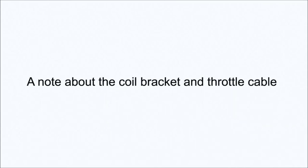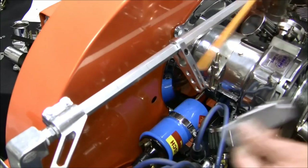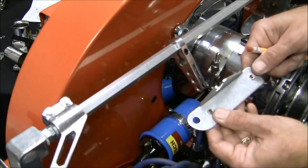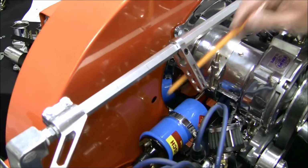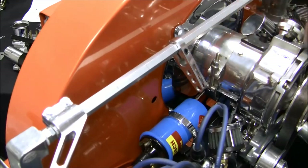On our engine we chose to use the EMPI Billet Combo Fuel Pump Block Off and Coil Mount. A standard coil mount comes with the kit. After your throttle cable is installed, be sure to check for wide open throttle. If you're not getting full throttle, the center pull lever can be rotated.